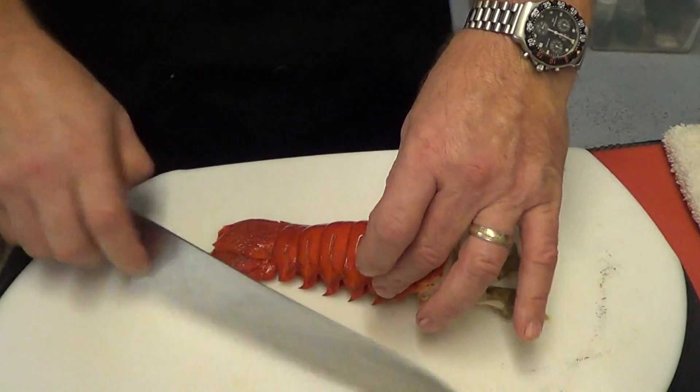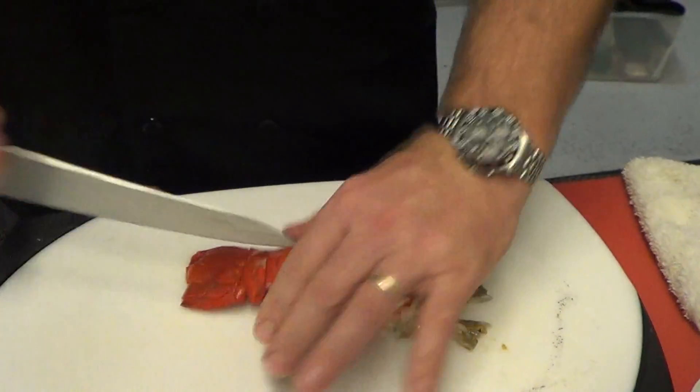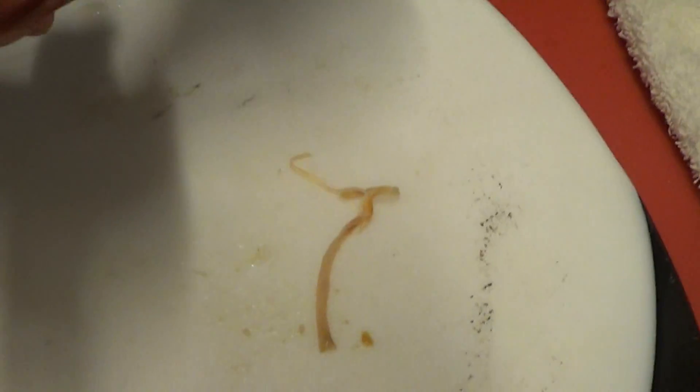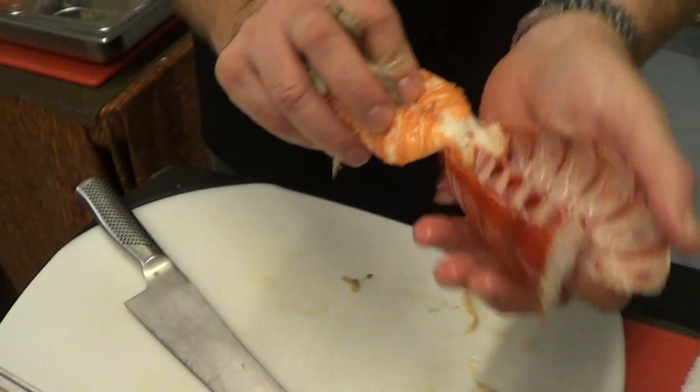The best way to do this — palm down — crack it, split it open. You want to remove the digestive tract. And if you want, you can just peel it out of the shell like so.